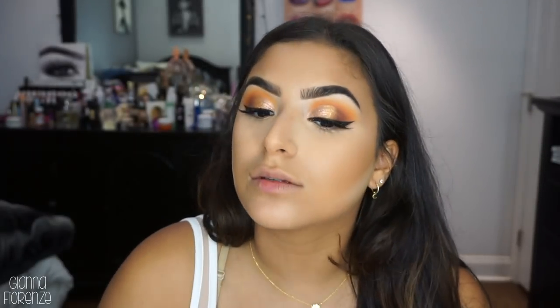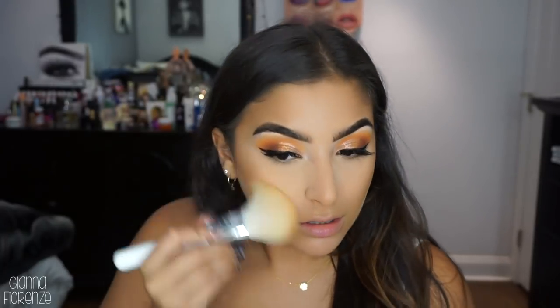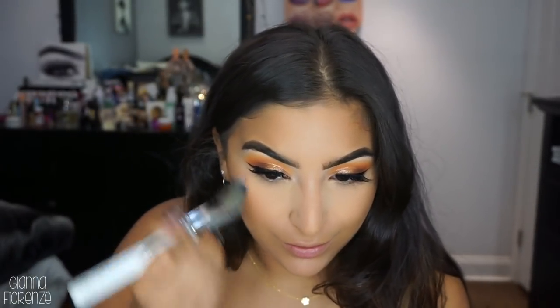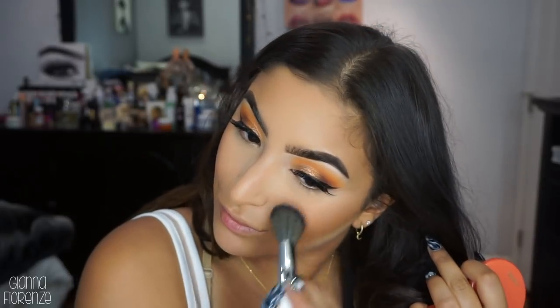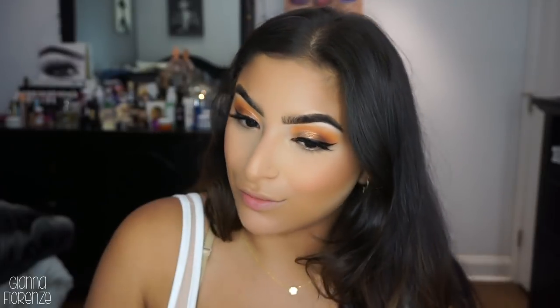Always do the jawline. This is a great bronzer - not too orange, not too crazy in any way. I've been loving this blush by Tarte called Tipsy - I'm not even sure if they make it anymore, they should be. Using the JH04 and just putting that on the apples and bringing it up slightly. That's just a really pretty color.